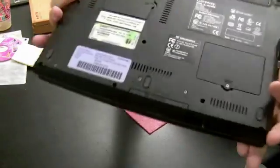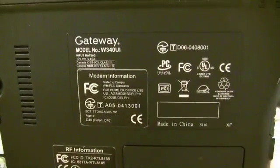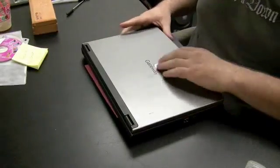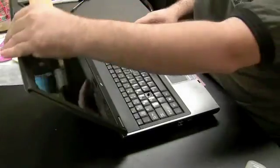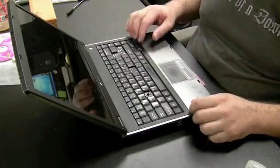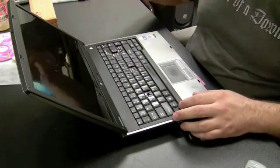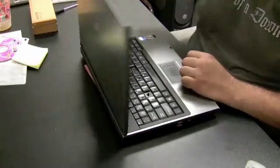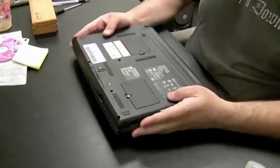We're going to do a keyboard replacement on a Gateway laptop, model number W340UI. A couple of keys are missing. To get the keyboard off, we need to remove the top plate right under the screen. To do that, take a flathead screwdriver and pry it off right at the hinges.